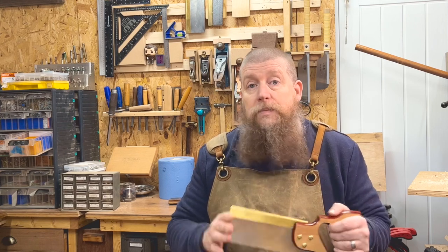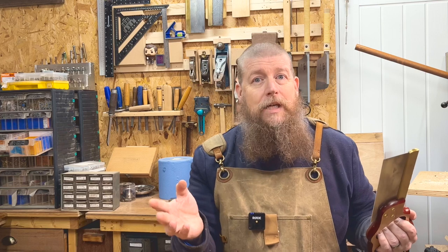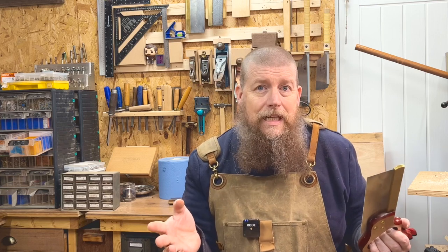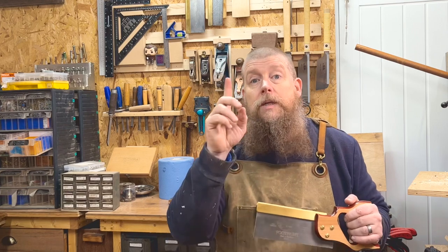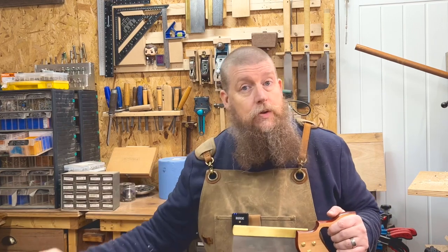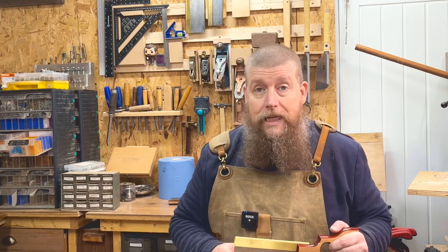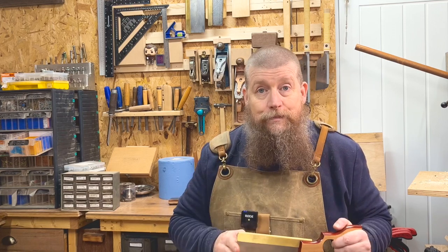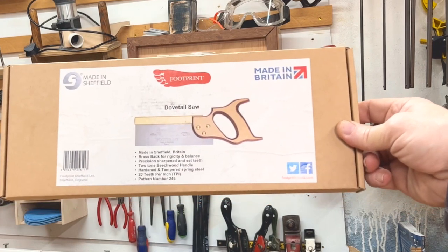If you watch YouTube a lot you'd be mistaken for thinking the only saw worth going for is something like a Veritas. The next video will be talking about more expensive, posh UK-made saws, but let's get into this one. This is the box it comes in — nothing fancy, but it does highlight that it's made in Sheffield.